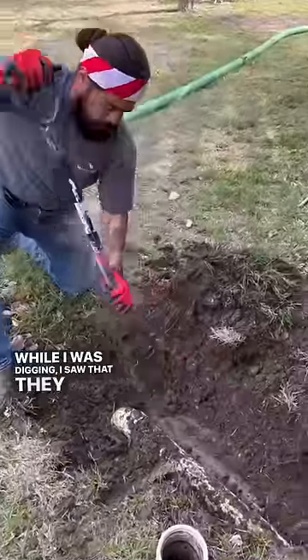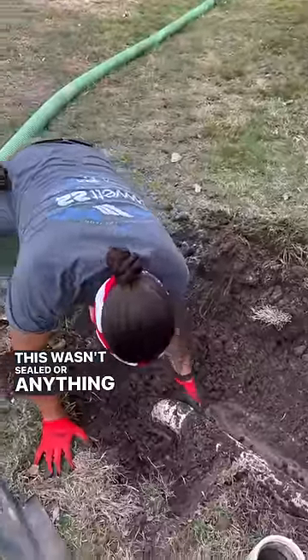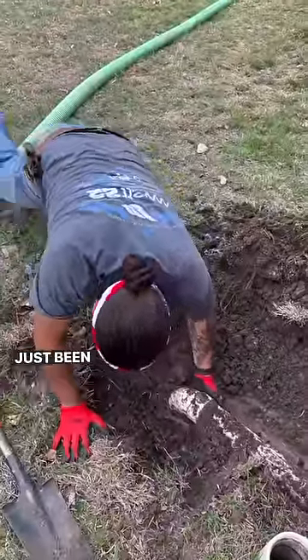While I was digging, I saw that they actually ran the sewer pipe through the top of the septic tank. This wasn't sealed or anything, so dirt, roots, everything has just been growing inside of here.